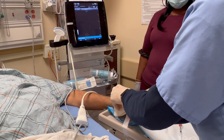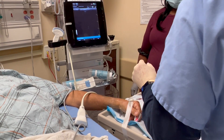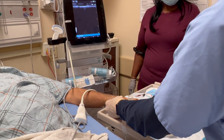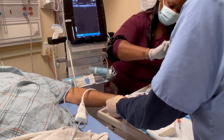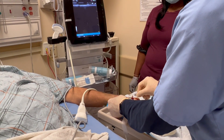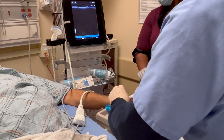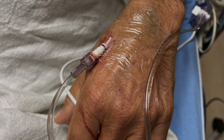And once it's in, you can go ahead and do all the other procedures that you would normally do for an arterial line — get it sutured in place and hooked up to your monitoring system. Just hook up to the monitoring transducer, then suture it in and you'll be all set to go. And that's it — distal radial artery cannulation.